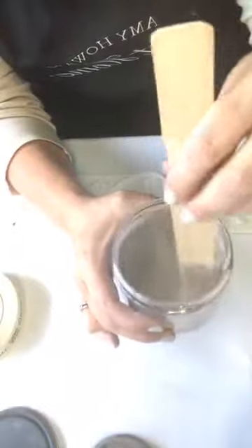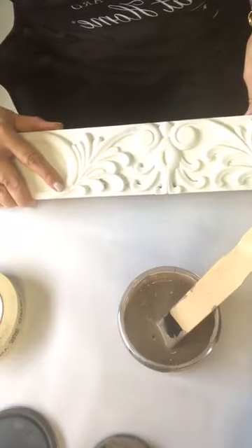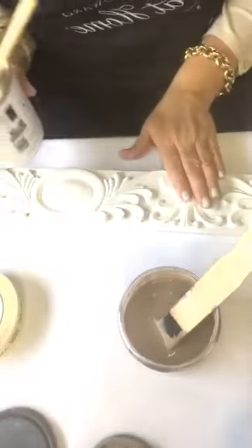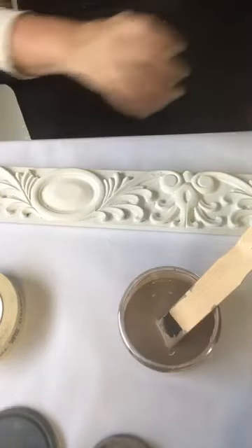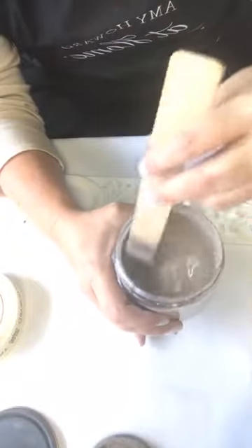This glaze allows you to go over an existing piece that you've already painted. This piece of trim has already been cleaned with Clean Slate, and I put on a coat of Weybridge White. I've taken one part glazing liquid, one part Kimble One Step paint, and one part water, and I'm mixing it together.